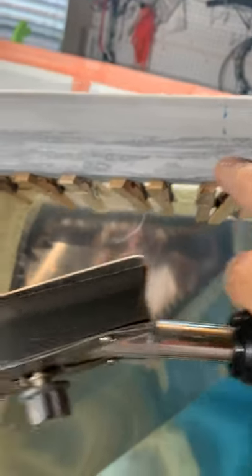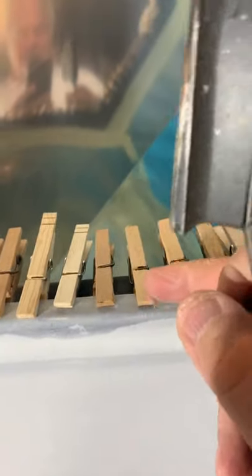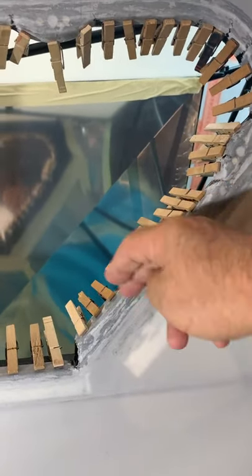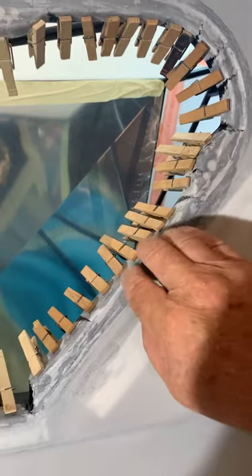The next thing we're going to do after we've got the recessed area is go around this way. Take the iron, say at 250 or 300, lay the fabric over it, and just go along the edge and crease it so it makes that bend — that makes it so much nicer. Then go back and glue around the bend just to the back side, so your fabric will be sitting going straight back into the baggage area.